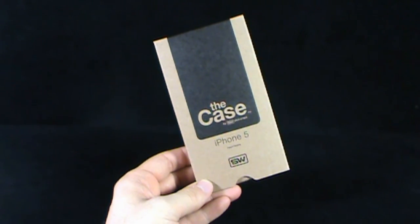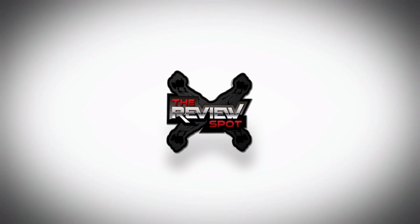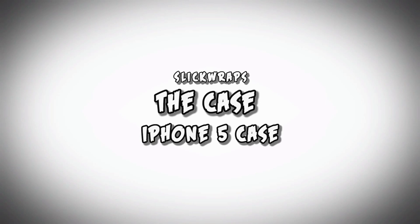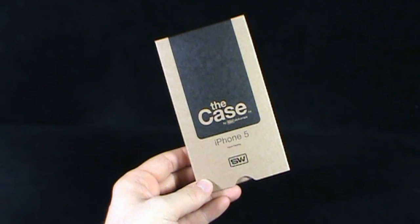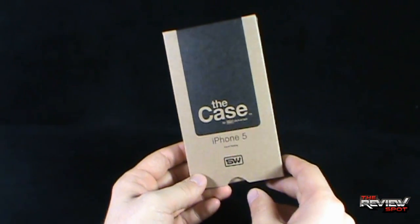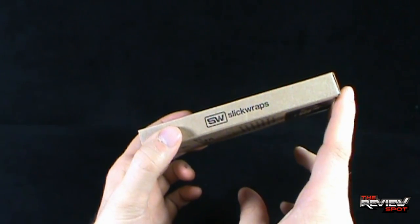Today's TechSpot will be having a look at the case by SW SlickWraps. This one is for the iPhone 5, but they have them available in other models as well. The packaging is very simplistic — a brown packaging. On the side it says SW SlickWraps.